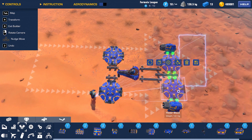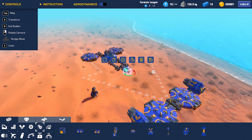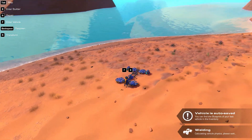Hmm, we might need a way to turn. There are many ways of doing this, but I will make it by adding a hinge in the middle. This allows me to control the front end of the racer, and by that, the direction of the jets.